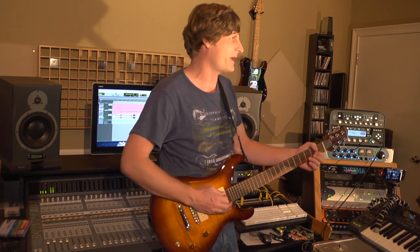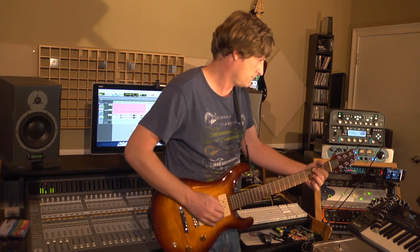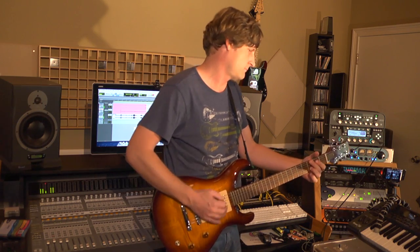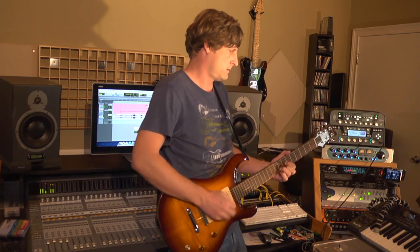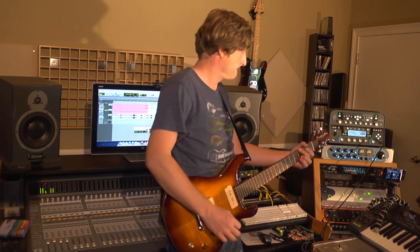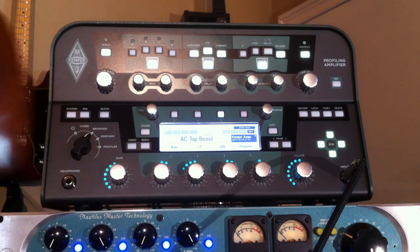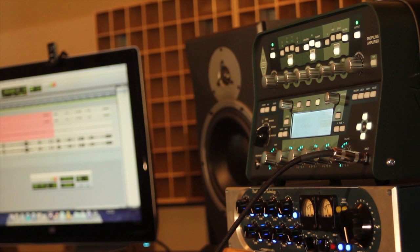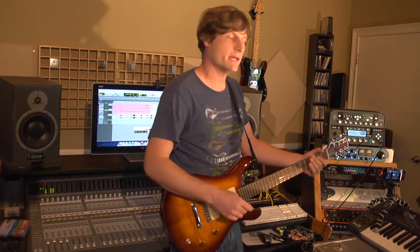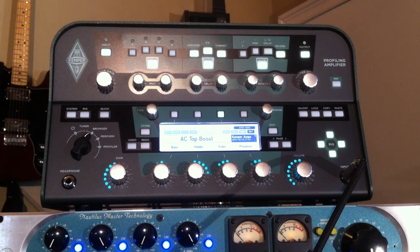Most guitar players would know right away what type of amp we're dealing with — here's a little bit of an AC Top Boost. On each channel you have the ability to adjust bass, scoop some mids out, turn some treble up, and there's also a presence knob, which I like to turn down a little bit on most amps. Some guys like to go the other way and give it more mids and tone down the treble, depending on what type of tone you're going for.